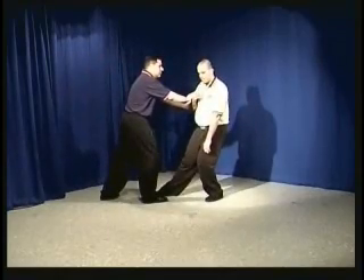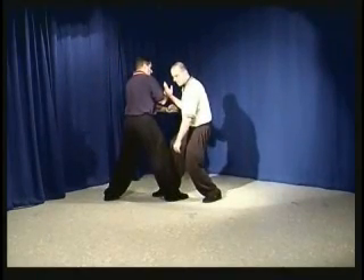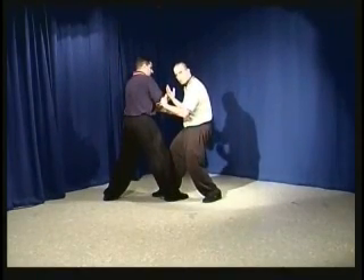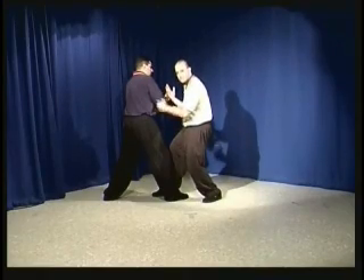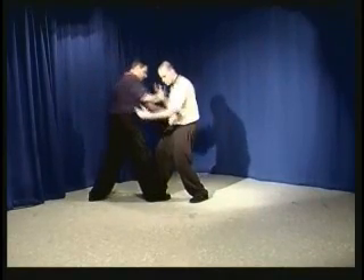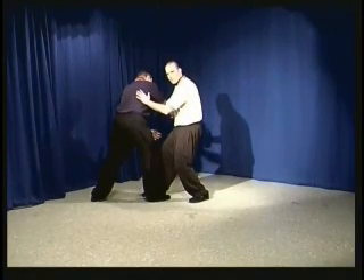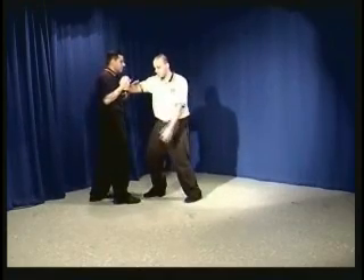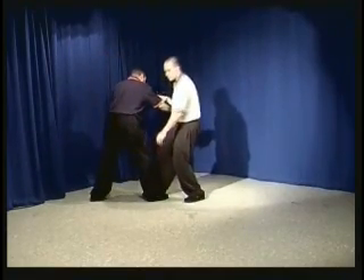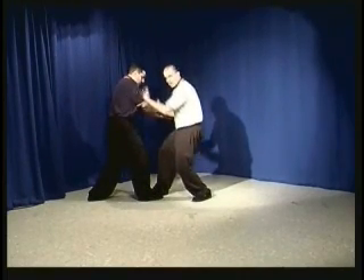To yield simply means: if he's pushing on my arm, I move it back out of the way. To neutralize, however, means that I'm moving it back and out of the way but also rotating to affect his balance. So a neutralization, as he builds up force on my arm, tends to have him become the off-balance person. His intention is to off-balance me, but he becomes off-balance. So let's do a slow, steady push — as this happens, his spine is turned and he becomes easy to push.